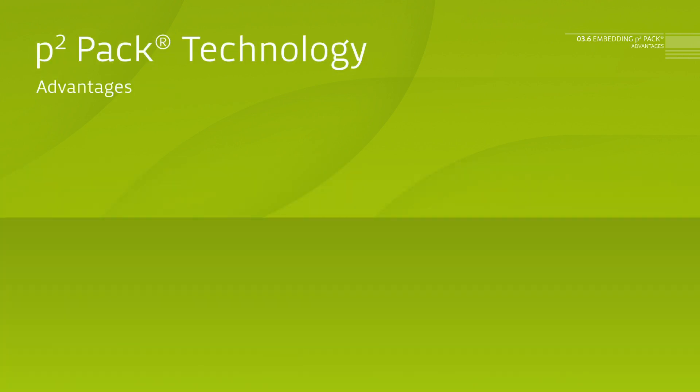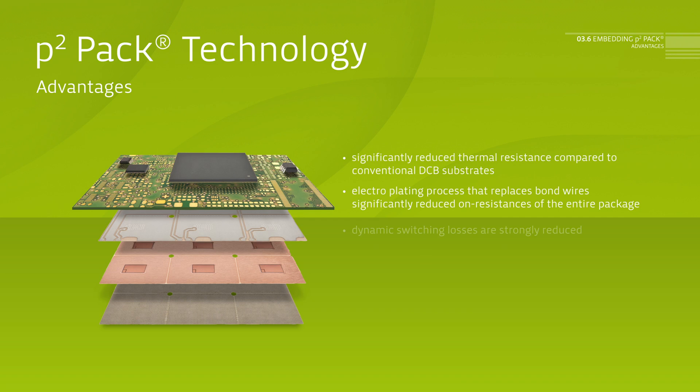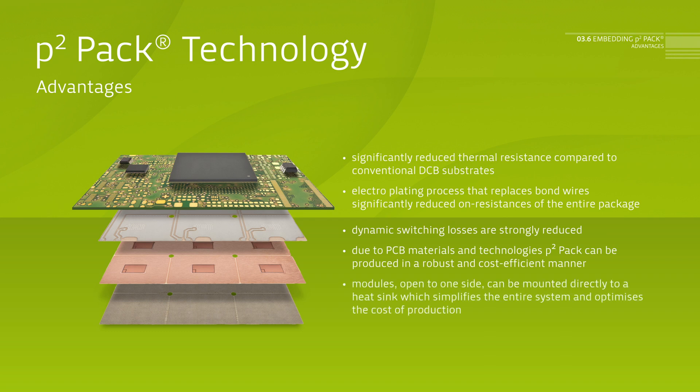The P2PAK has obvious advantages. A thermal resistance which is significantly reduced compared to conventional DCB substrates. Galvanic contacting, which replaces bond wires, significantly reduces the on-resistance of the entire package. Dynamic switching losses are considerably reduced. P2PAK is robust and can be produced cost-efficiently by using PCB material and technologies. Modules open to one side can be mounted directly onto a cooling body, which considerably simplifies the entire system and optimizes cost of production.